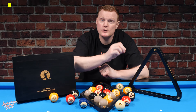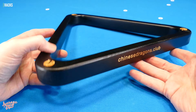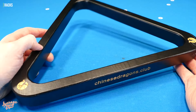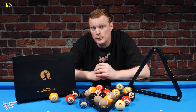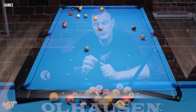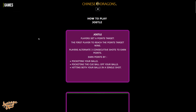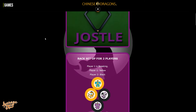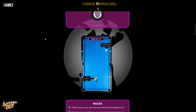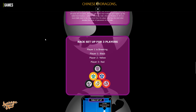You've probably noticed that we have two racks that come with this set, and that's because there are different racking patterns depending on which of the six games you intend to play. With regards to the rules for those six games, you can find in-depth details on the Chinese Dragons website, which is ChineseDragons.club, including rules, ball positioning, racking, and scorecards.